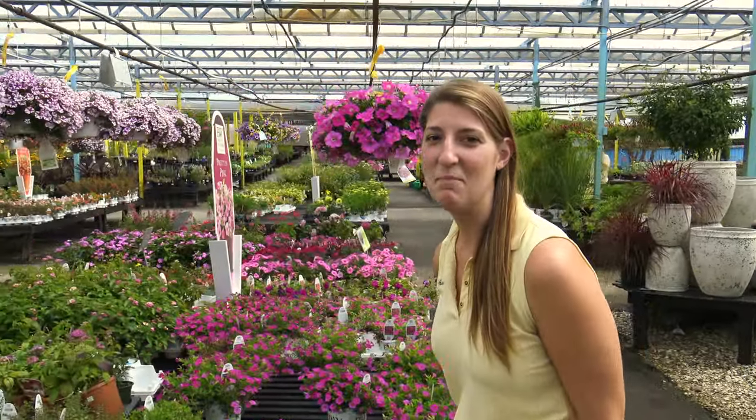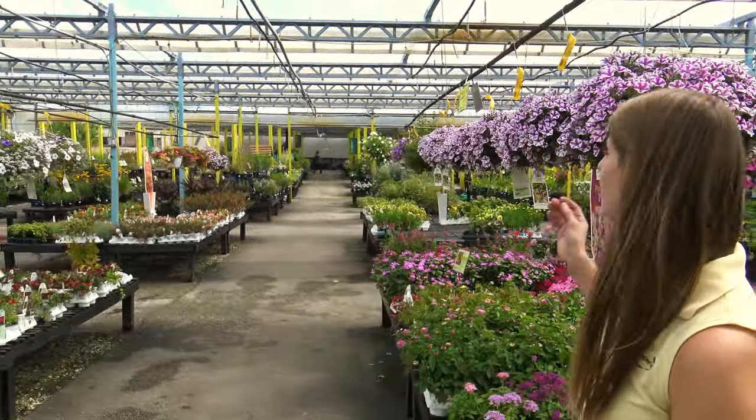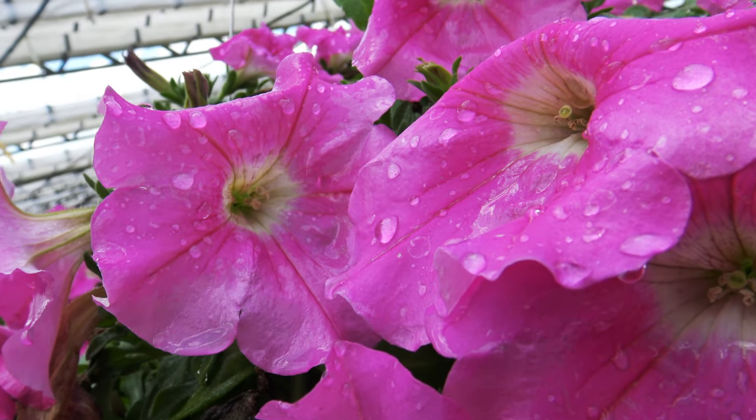When selecting a hanging basket, you want to make sure that you have the proper light levels for the flowers you pick. Plants such as petunias are going to like full sun.